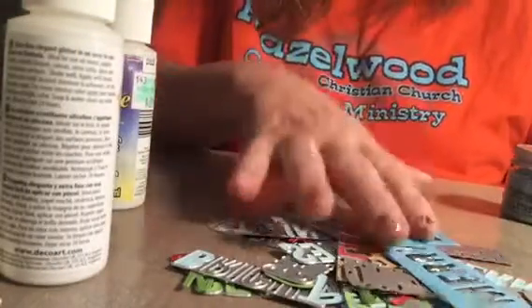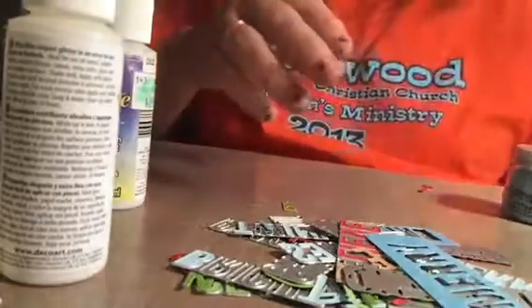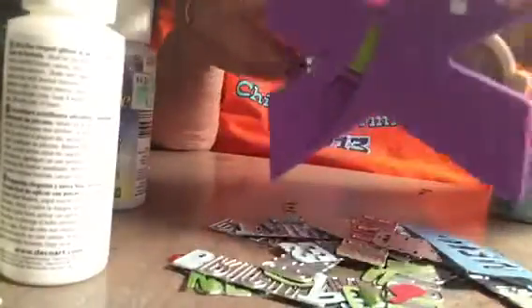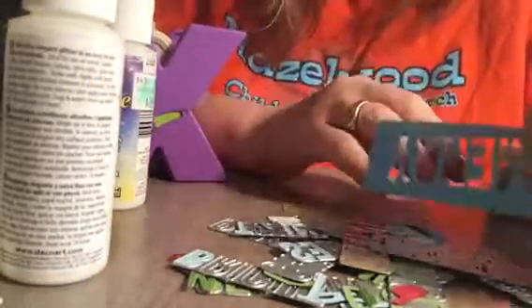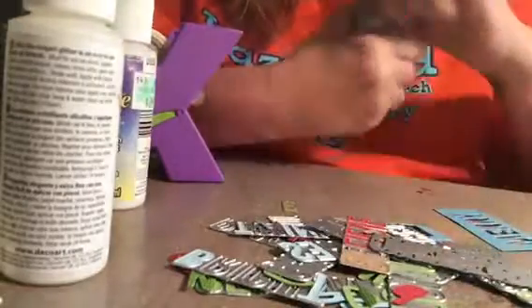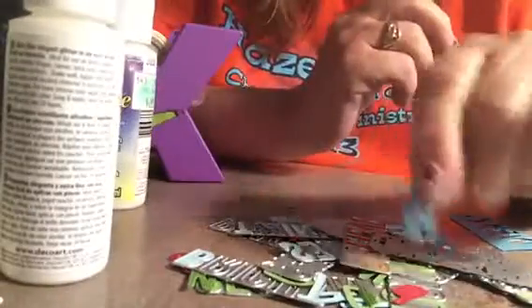You can cut them all out at once, and then you can weed them all in front of the TV. You can even take your Xyron X or a glue pen and put your adhesive on, and sit and make these in front of the TV with your spouse or your friends — or by yourself — and enjoy a nice evening of creating some tags.